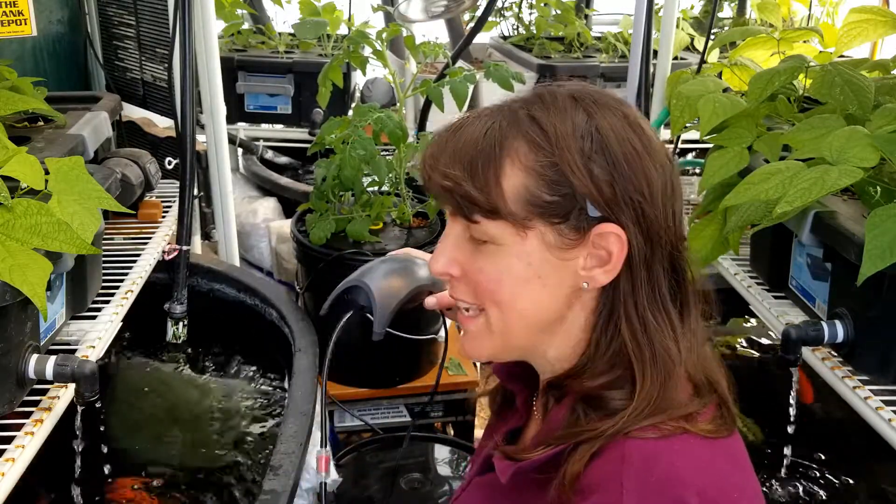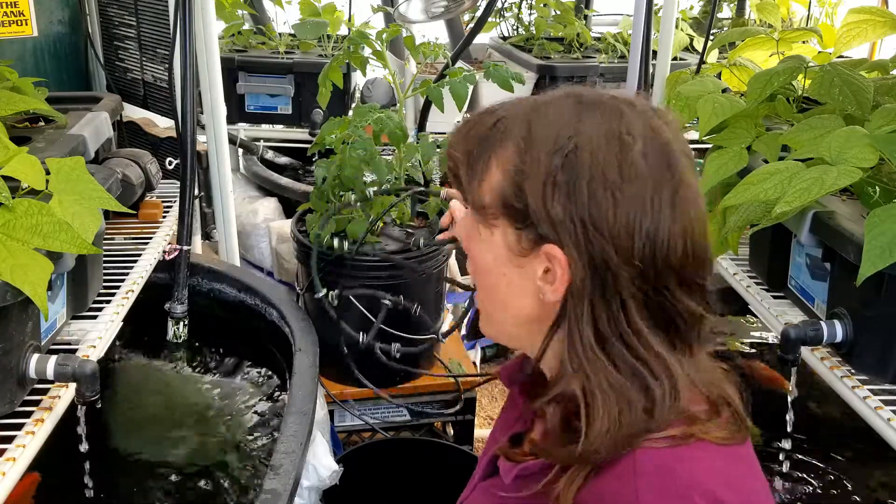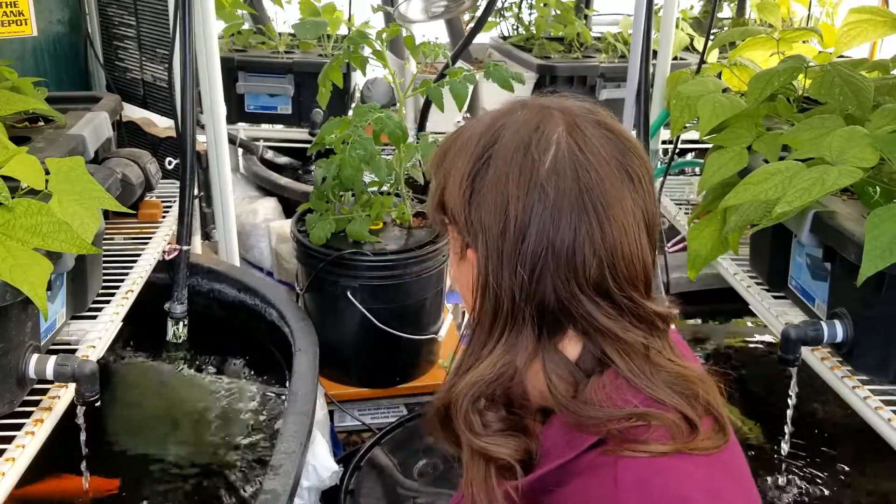Deepwater culture provides extra aeration which helps large plants with larger root bases grow better. It also provides a way to clone plants, which I'll show you in just a minute. Basically, deepwater culture is a system of growing hydroponically utilizing an air pump, an airstone, or an aeration grid like this, with your plants' roots down in the nutrient reservoir. In my case I'm using hydroton around the stocks because I clone these plants. Now let me explain why an aeration grid is better than an airstone in hydroponics.